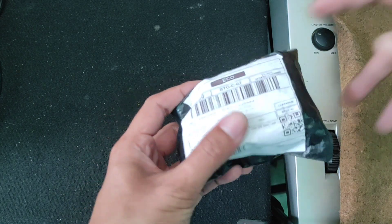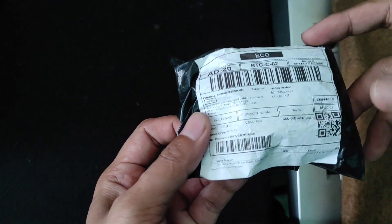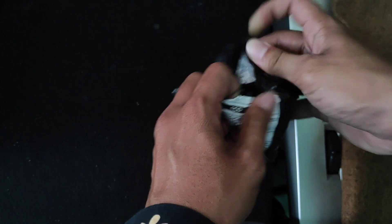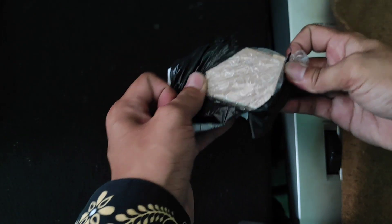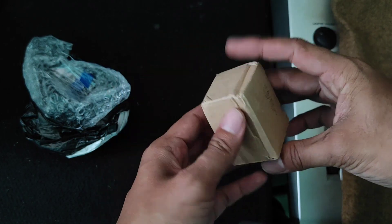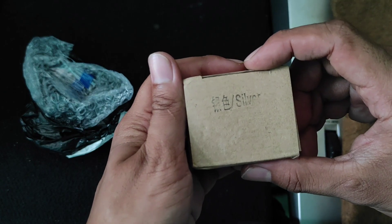Baik teman-teman, kali ini kita kedatangan satu buah paket lagi, ini berisi aksesoris jam sepeda motor. Langsung saja kita unboxing, gak pakai lama. Ini beli di harga sekitar 20 ribuan ya teman-teman, cukup murah sekali. Ini hanya ada satu buah kardus, gak ada tulisan apapun, cuma ada warna silver — ada tulisan silver.